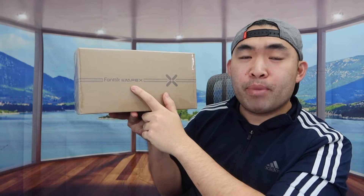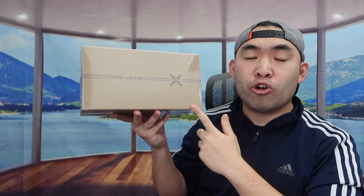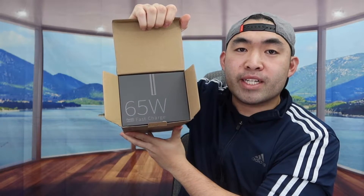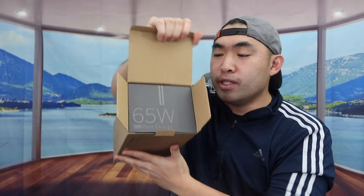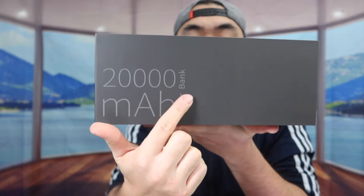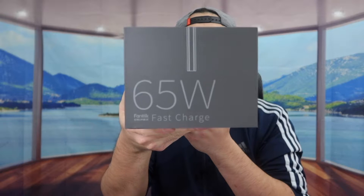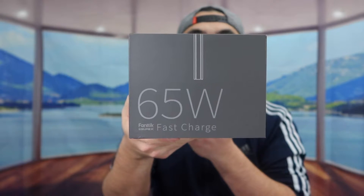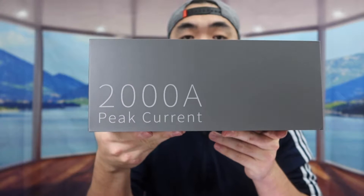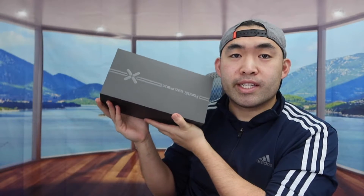This is the T8 Apex jump starter. This is basically what the packaging looks like when you first get it. On the side they mention how the product works as a power bank with 20,000 mAh, and on another side they mention the product is 65 watts, giving you a fast charging option.